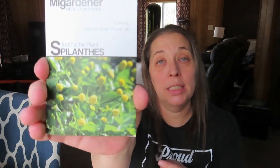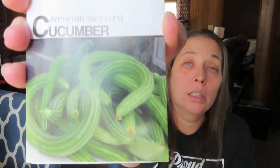Got some more Spilanthus because I want to sell some herbs this year at a craft fair. This would be a really good one — it's called the Toothache Plant, and it's really good if you have a sore tooth. You can also drink it in a tea if you have a sore throat; it's kind of like Chloraseptic. It's a really handy little medicinal herb to have around and a beautiful plant. These are the Armenian yard-long cucumbers.